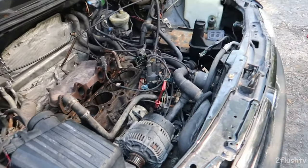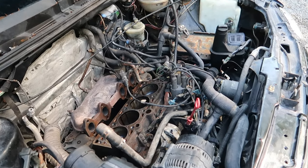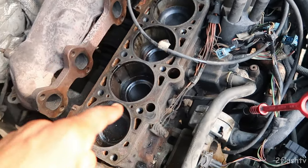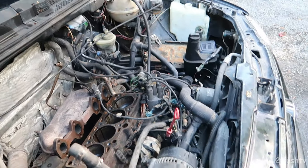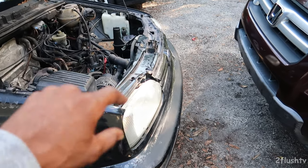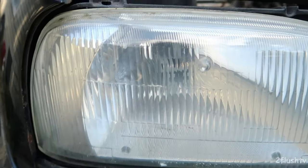Welcome back to the channel. So the guy is supposed to be bringing me the 1.8 in a couple days, so I actually need to get this 2.0 out of here. Today's goal is to go ahead and pull off the front radiator support and see if I can get this out of here.